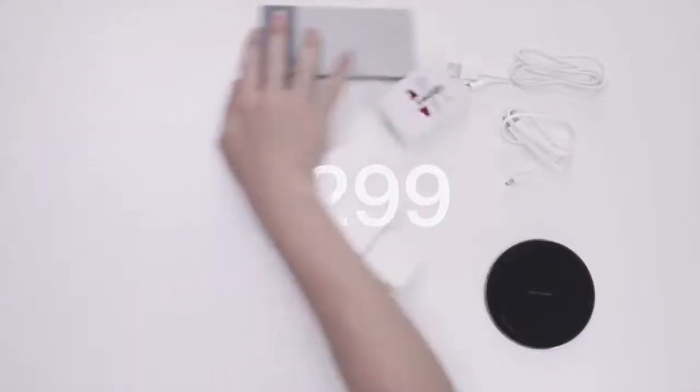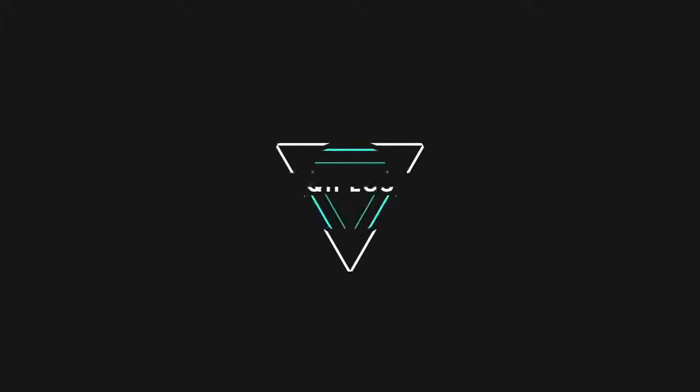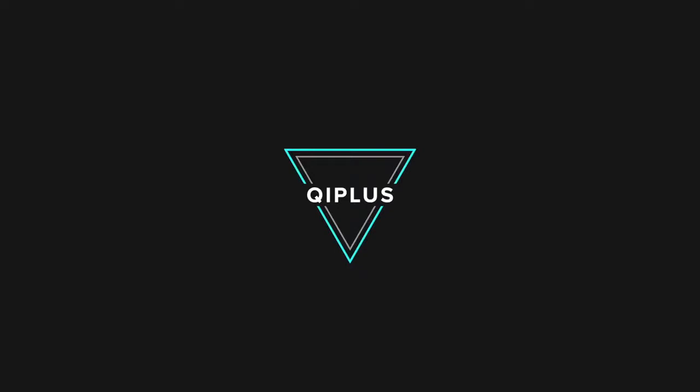Number 5: Portable. Qi Plus allows you to consolidate all of this in one sleek and compact package. Qi Plus makes your travel easier in the digital era.